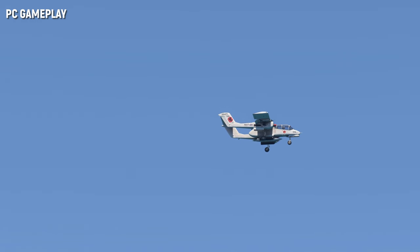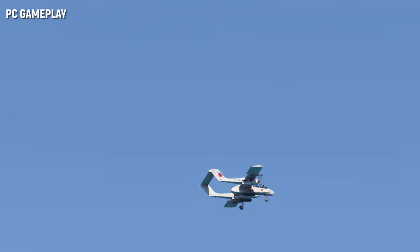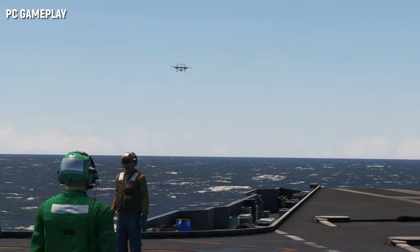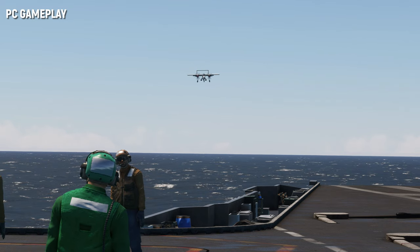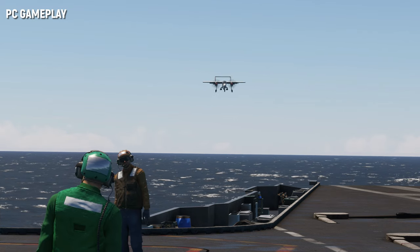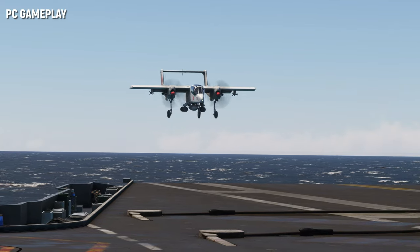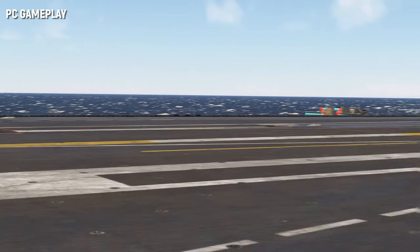Sachant que l'avion a été tuné avec l'aide de pilotes de Bronco, difficile de trouver, de mon humble point de vue de novice, quelque chose à redire. Mais je peux néanmoins attester d'excellentes sensations. Toutes les phases de vol sont très lisibles et on prend rapidement du plaisir à voler avec le Bronco et à utiliser ses capacités d'atterrissage sur de très courtes distances. Tout ce que je peux dire, c'est que tout est parfaitement cohérent.